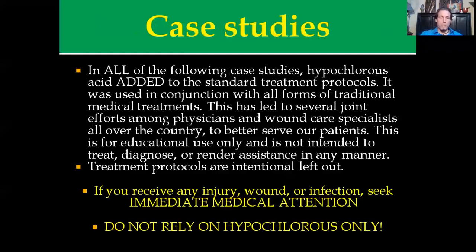Here are some case studies — and this is my disclaimer. This is not designed to teach you how to treat wounds. This section deals with wound care specialists, doctors, hospitals, and facilities I have worked with. In all of the following case studies, hypochlorous acid was added to a standard treatment protocol — used in conjunction with all other forms of traditional medical treatment. This has led to several joint efforts among physicians, wound care specialists, and myself all over the country to better serve patients. This is for educational purposes only and is not intended to diagnose, treat, or render assistance in any manner.